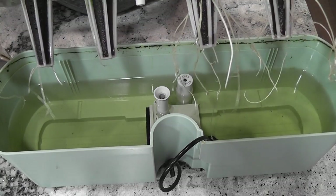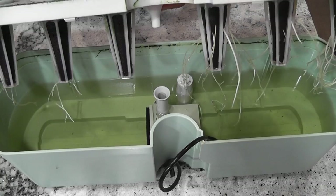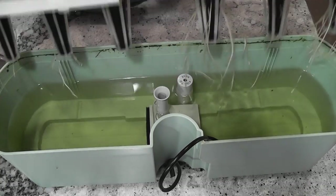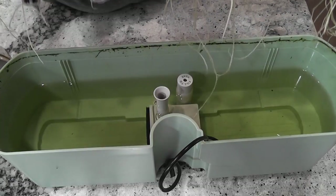I will take out the pods and clean everything. The water is looking good, but I see algae all around the bowl and the grow deck.